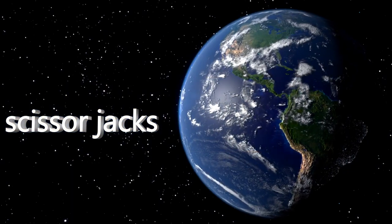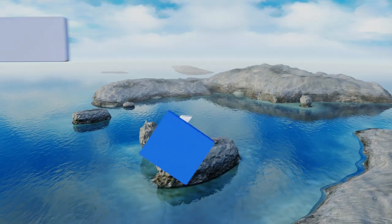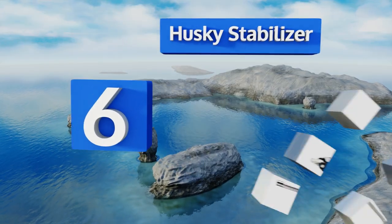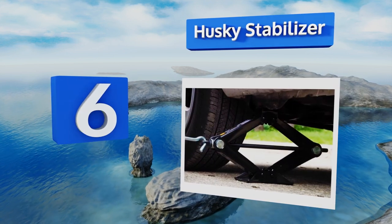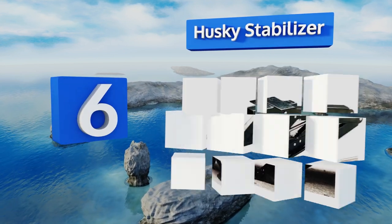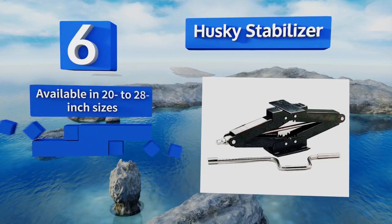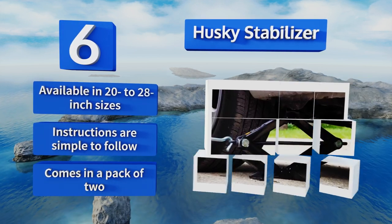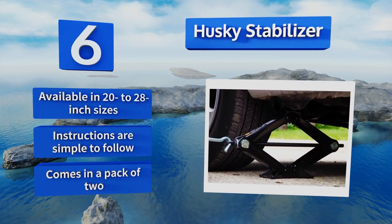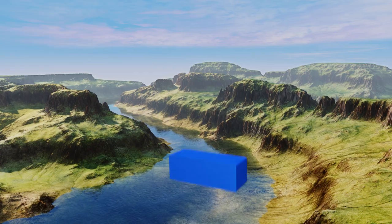At number six, with a sturdy steel design, the Husky Stabilizer is the answer to leveling a travel trailer or fifth-wheel setup. Its permanently mountable brackets are concealed when not in use, and it's powder-coated to prevent deterioration. This one is available in 20 to 28-inch sizes, the instructions are simple to follow, and it comes in a pack of two.